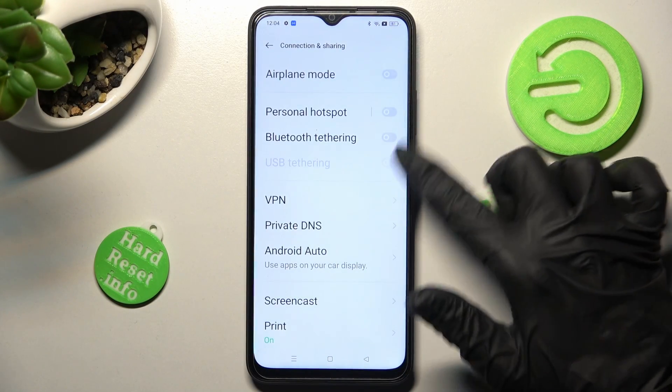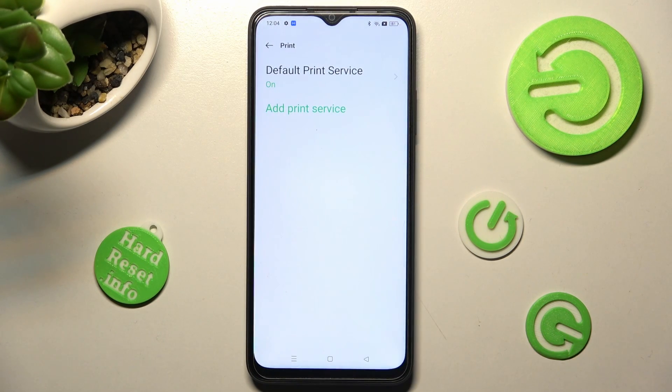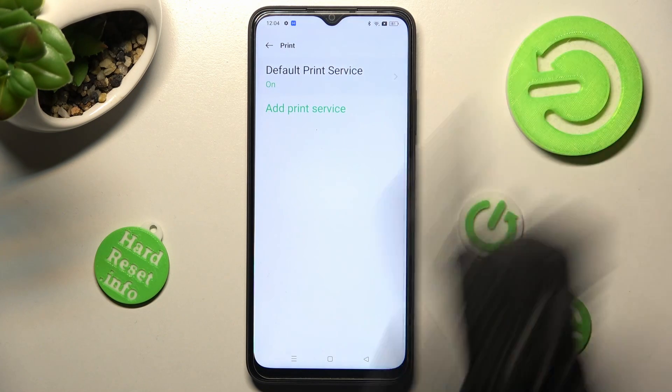Following that, scroll down again and tap on the Print section. If you wish, you can tap on Default Print Service right away.